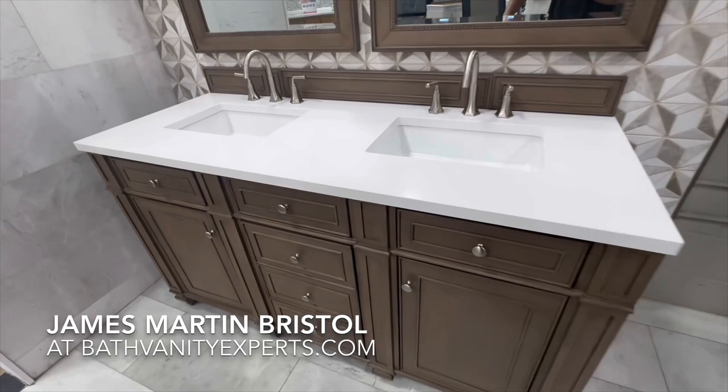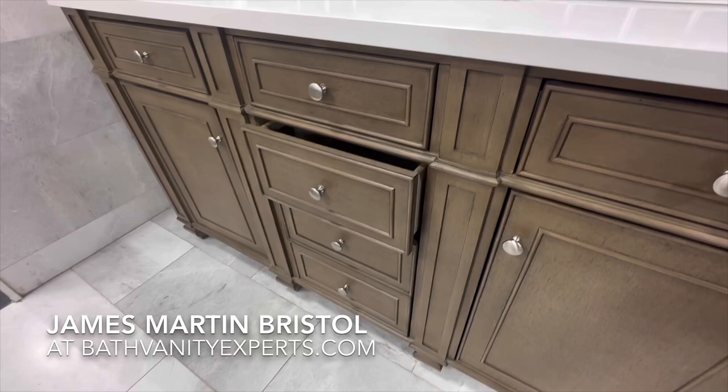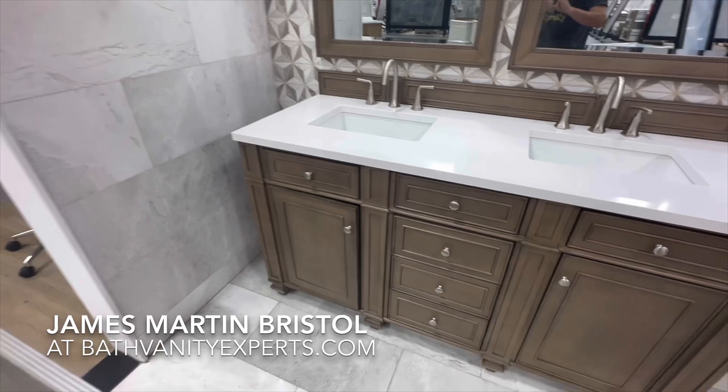Welcome to Bath Vanity Experts' new YouTube channel. Today we're featuring the 60-inch double Bristol by James Martin Vanities in the whitewashed walnut finish. It's also available in saddle brown, bright white, and vintage vanilla. It has soft close dovetail drawers and European style concealed soft close hinges.